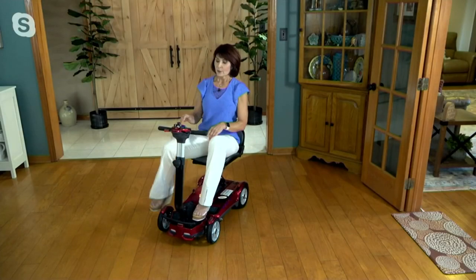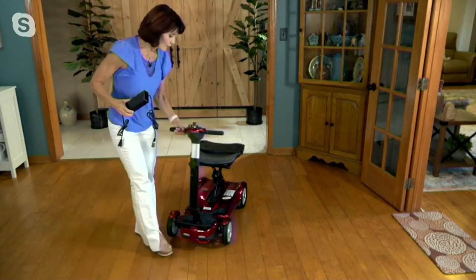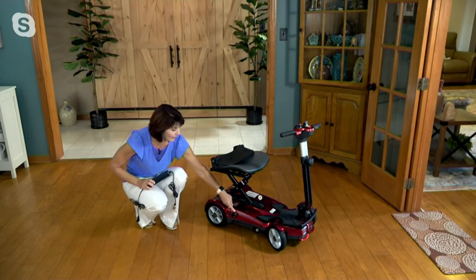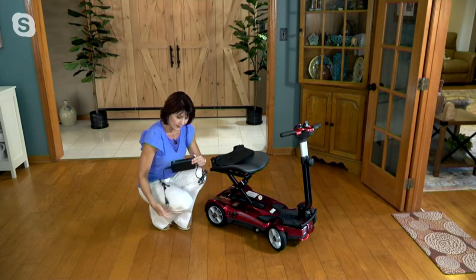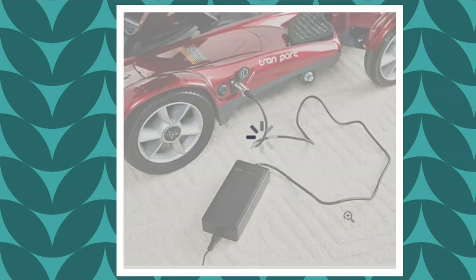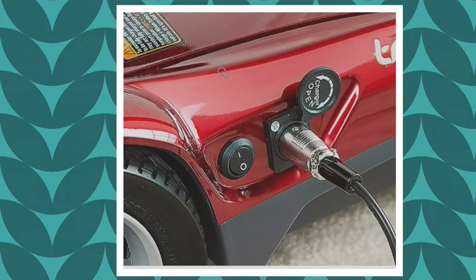It comes with its own charger. There's a port on the lower right side of the scooter covered with a little cap — uncover it, and your charger has two ends: one goes into the wall, the other into your scooter. You can't get it wrong — there are three little prongs on one end and three holes in the port. A full charge takes four to six hours and will take you up to nine miles or two hours of continuous use.